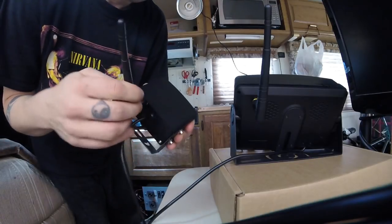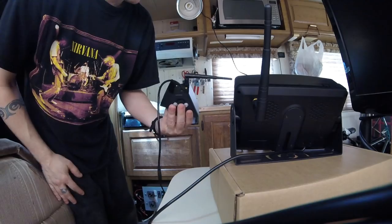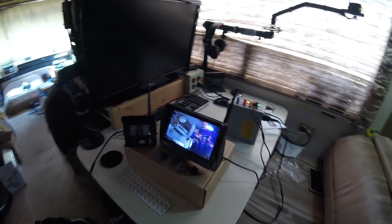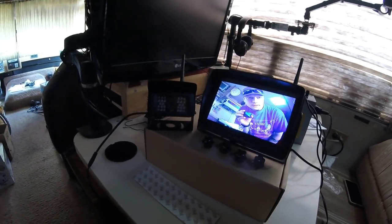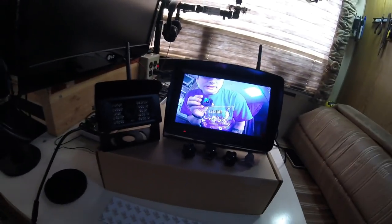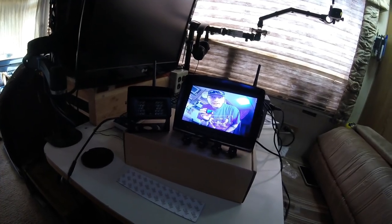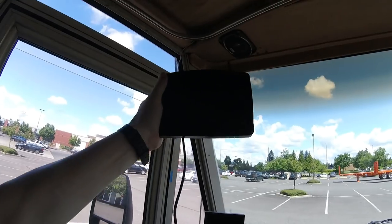That is so much nicer than having to put in a cord — I love that, really convenient. Wow, right off the bat didn't even have to do anything — it's already connected. I like it. Just sitting here trying to see where I want to put this.